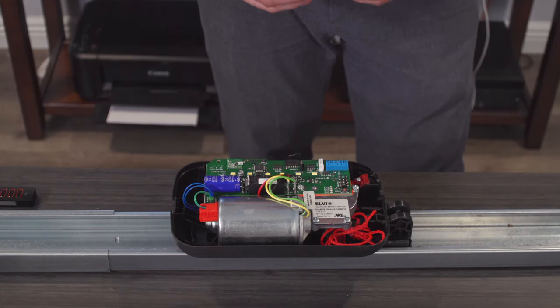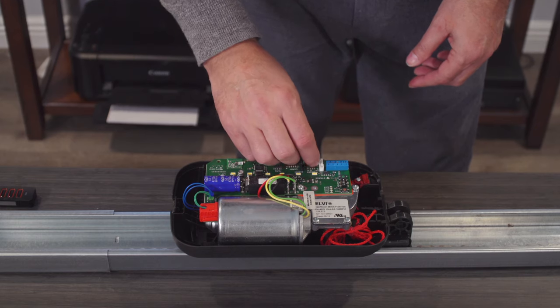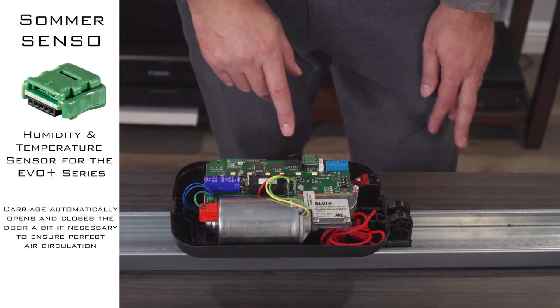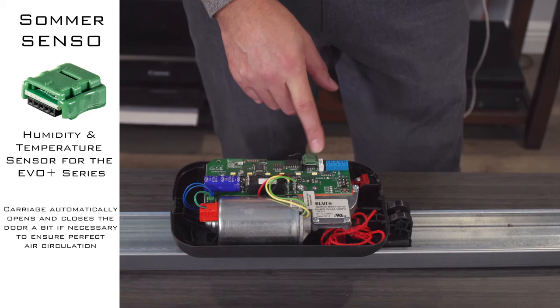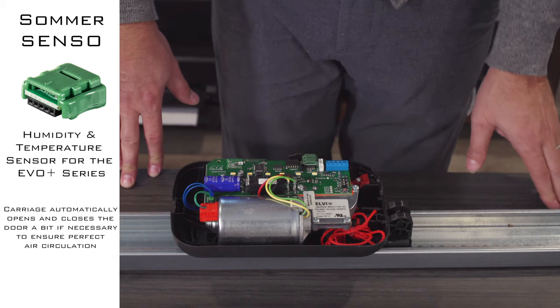This device is Senso and it plugs in here where it says Senso. This one is a humidity sensor. The factory default is when the humidity in your garage hits 80%, it'll pop open the door two inches and hold it there for two hours and then close it. With Sumlink you can adjust those settings, and I'll show you that later.